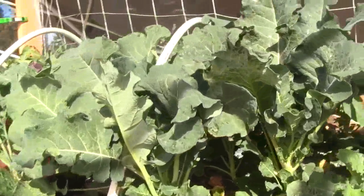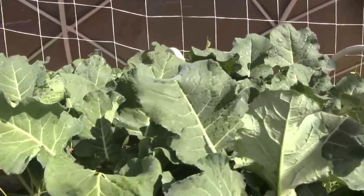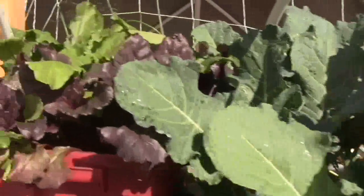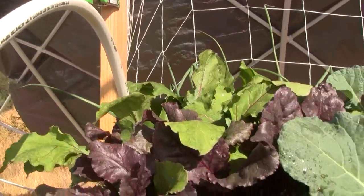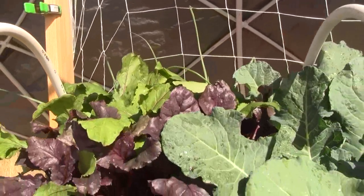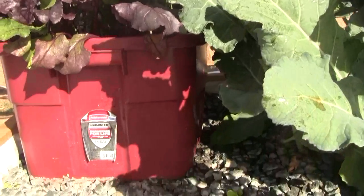The broccoli is doing great — super tall. Chives are here. The beets are also doing great. The onions behind the beets are doing okay but they're getting shaded, so that didn't work so great. We probably should have turned that around.